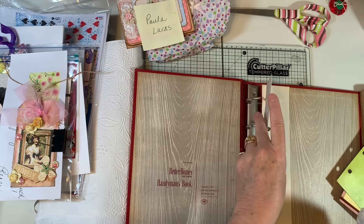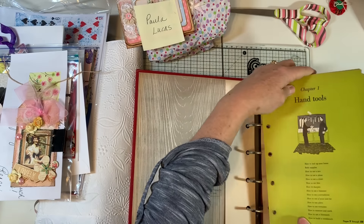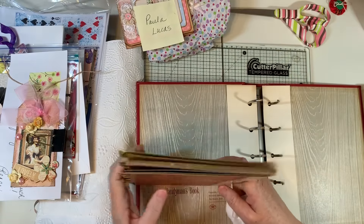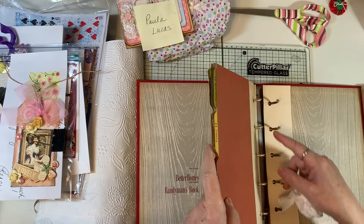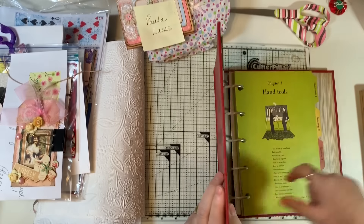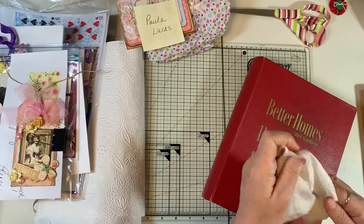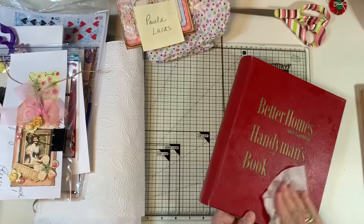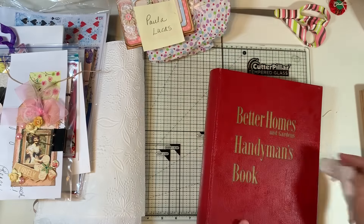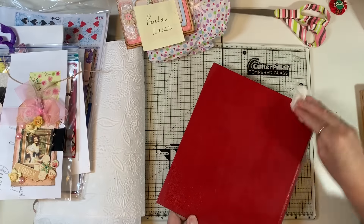We'll put those back in, and we'll put the dividers back in because they're good to create on — they're good, heavy cardstock, heavier than cardstock really. Now I'm just going to quickly give the outside a bit of a wipe and then we'll be ready to go. Then I won't feel like when I'm crafting I need to wash my hands all the time.